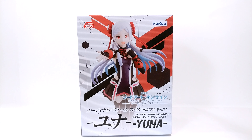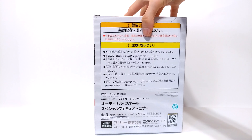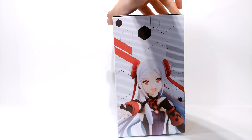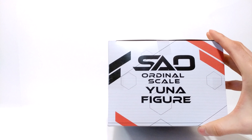Hello people, GladysJerry here with another unboxing video. Today we're going to be unboxing FuRyu's Yuna special figure from Sword Art Online, the movie Ordinal Scale. I bought this figure for about $16 a while back, and if you guys are interested in buying one for yourself, I'll make sure to provide an affiliate link in the description for you to check out.